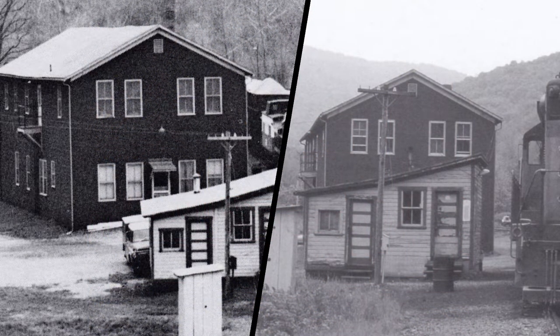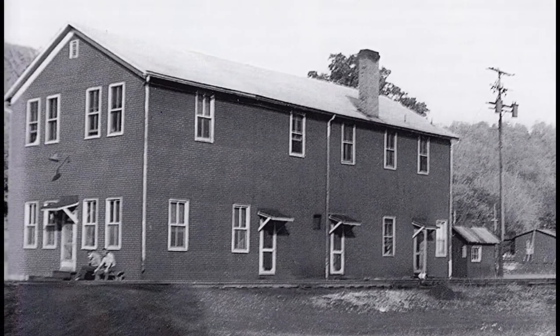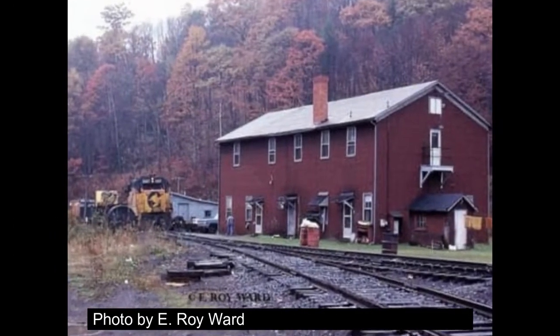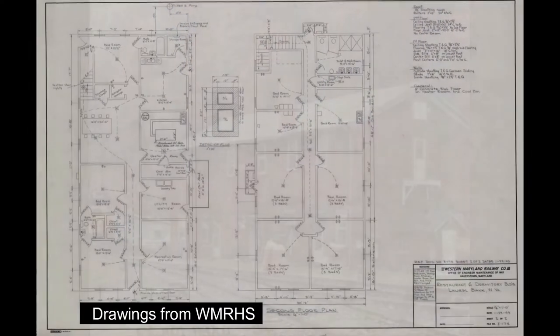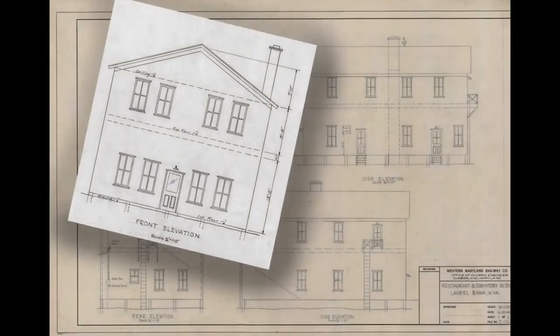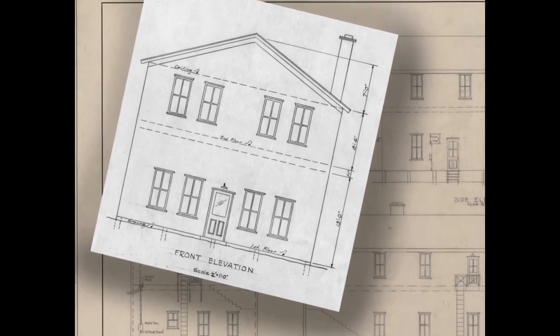Upstairs they had a number of bunk rooms. Downstairs they had a kitchen, a dining hall, and a recreation hall in addition to a couple other bedrooms. It was also well known for the fishing on the creek alongside it. In addition to photos I was able to get a couple of drawings and blueprints from the Western Maryland Railway Historical Society that helped me with this.